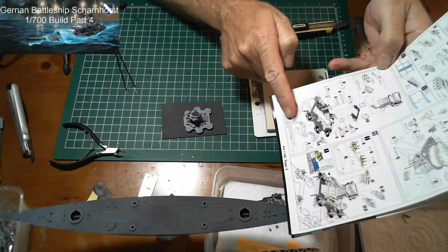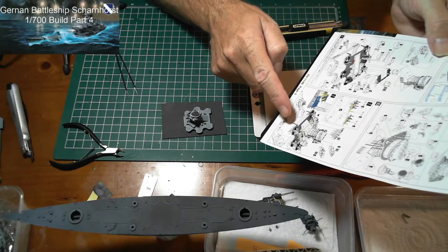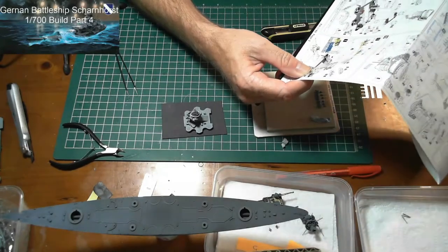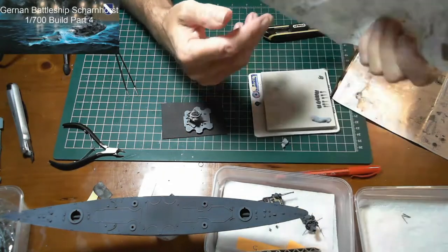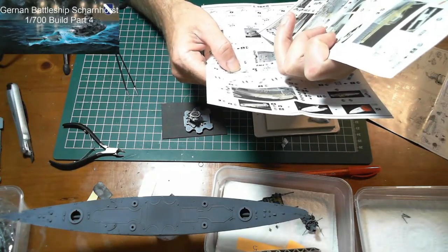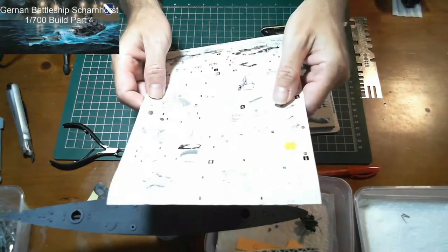After that we'll be moving to step ten, which looks like some lifeboat racks to go around the base here, and I'm sure there's a lot of photo etch for that. Along with the racks we'll also have to go back and do the lifeboats themselves.